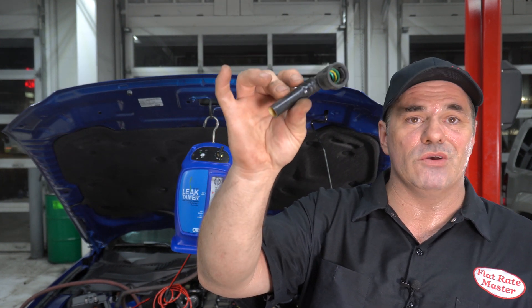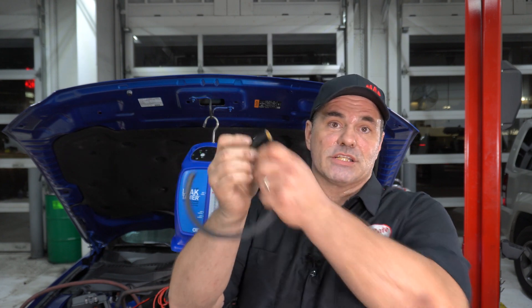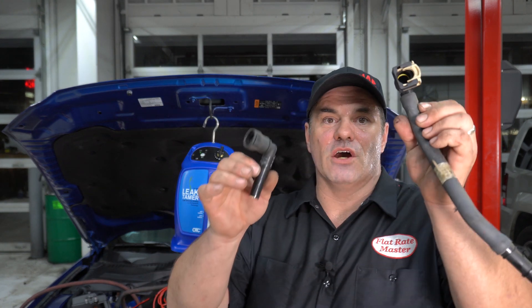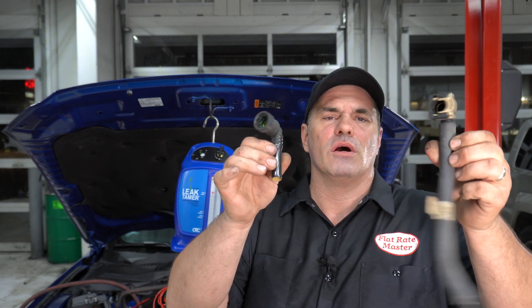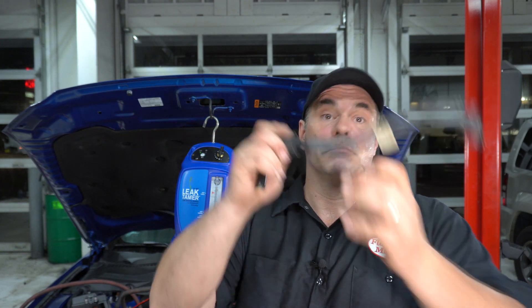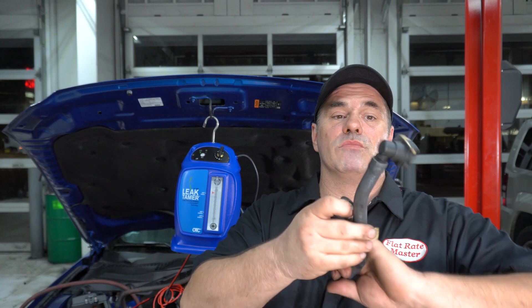For instance, this adapter right here — I have no idea what I used it for, but I saved it. It's a big size that my fuel system tester doesn't have, so I have an adapter for it and I just use a rubber hose on this end to smoke the system. Same with this hose — I think they're actually off the same car or the same size, but this one has an end on it, so it allows me to adapt to a system with a right angle.